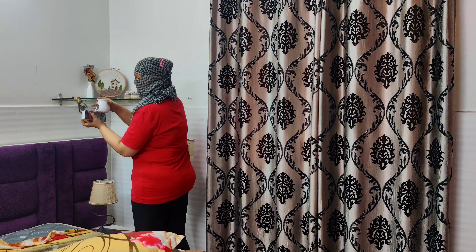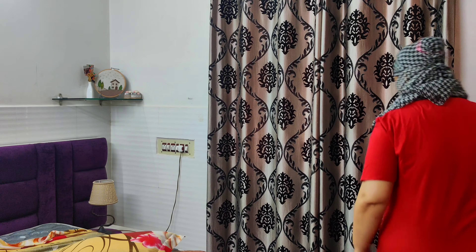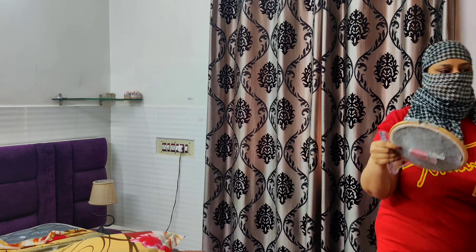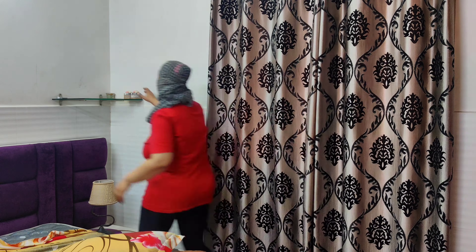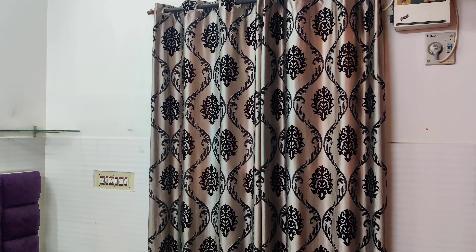First of all, I prefer to cover my head and face completely because I have very sensitive skin and Diwali cleaning gives me a lot of breakouts. So I did that. Then I am taking out all the knick-knack items from the room and placing them outside.